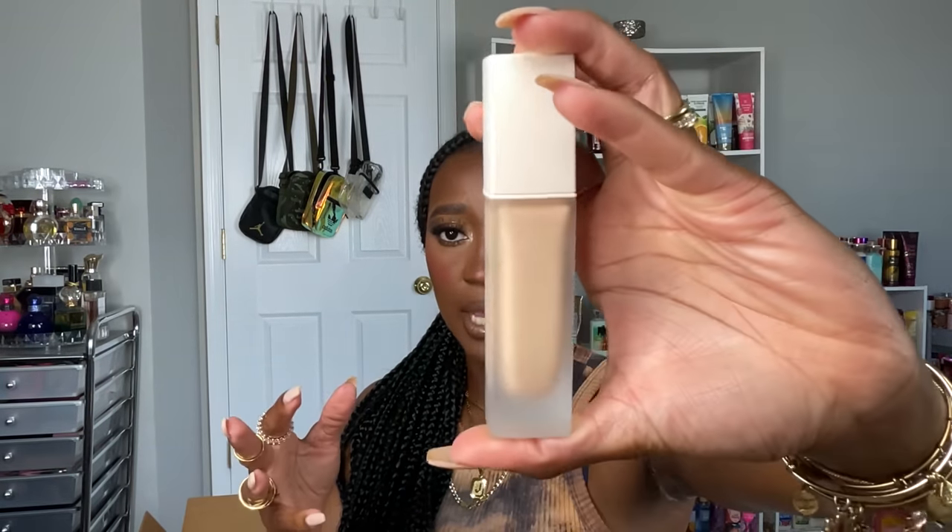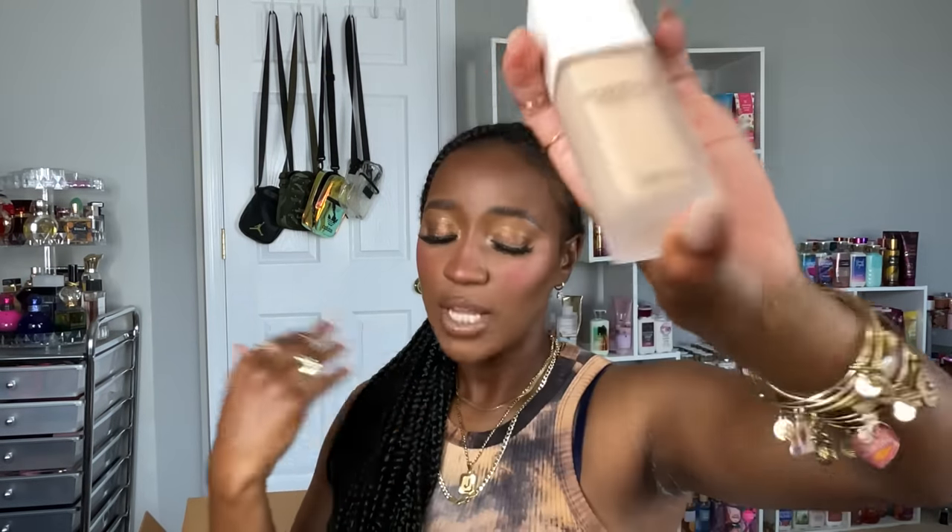Another primer I got is the Dior Forever Velvet Veil — their 24-hour blurring matte primer. I'm all about that matte blurring life. If it's going to be long-wearing, keep me matte, and blurring, I absolutely need it. I wanted this to wear with all of my Dior foundations. I love the packaging — very much giving luxury.